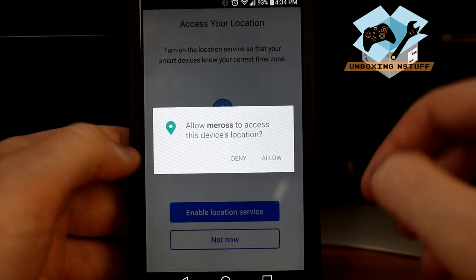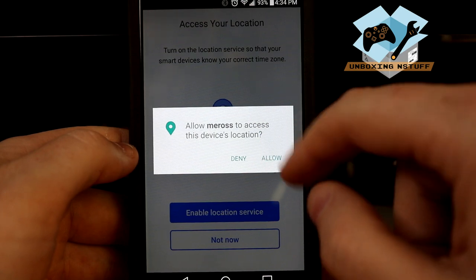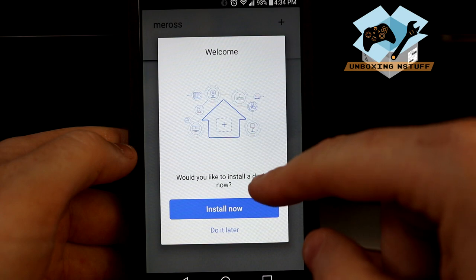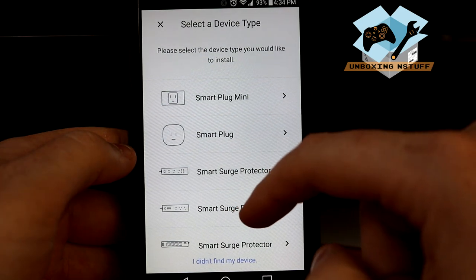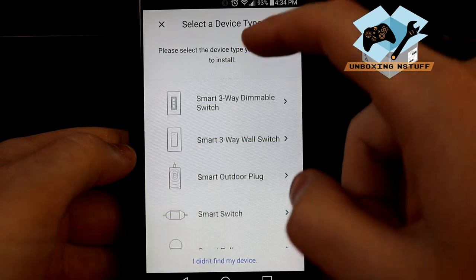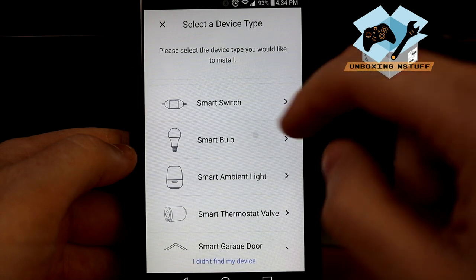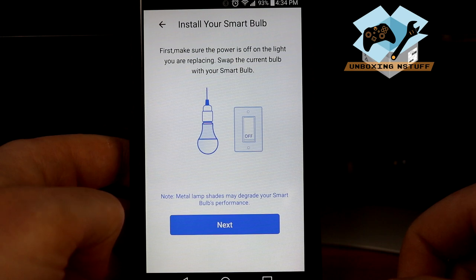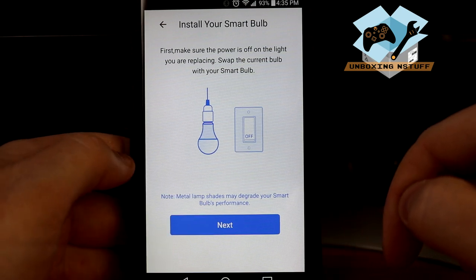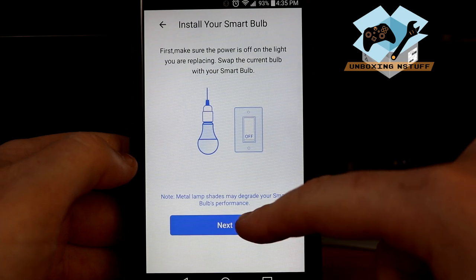I just created my account and the first thing it wants to do is enable location services so it can know what time zone you're in. You just follow the prompts on the screen — press install now and we get a new device. It looks like there are all sorts of different device types, but we have the smart bulb. The app says to first make sure the power is off on the light you are replacing, then swap the bulb. It also notes that metal lampshades may degrade your smart bulb's performance — ours is in a metal lampshade, but I expect to be fairly close to it. Click next.